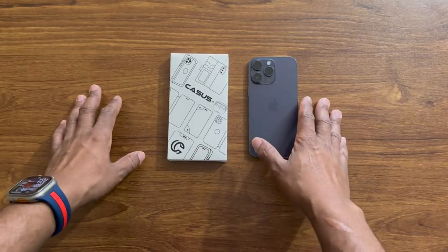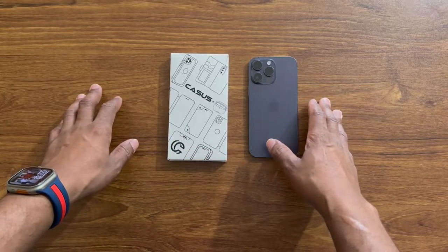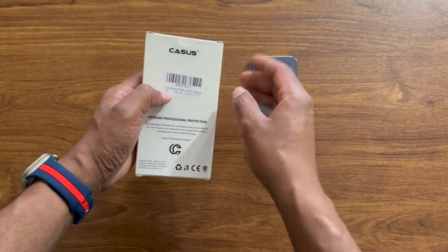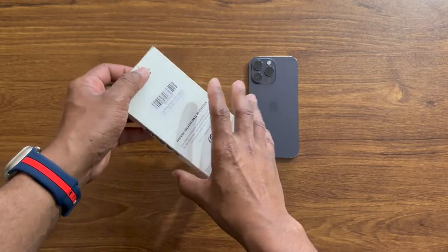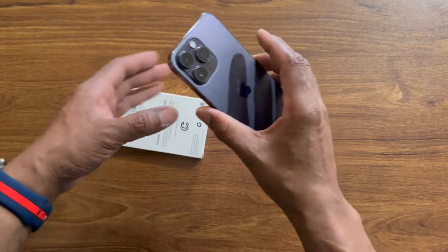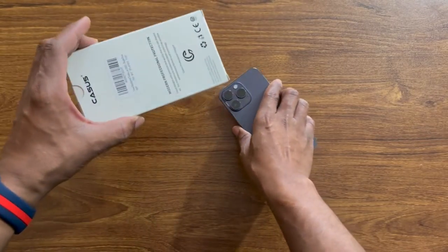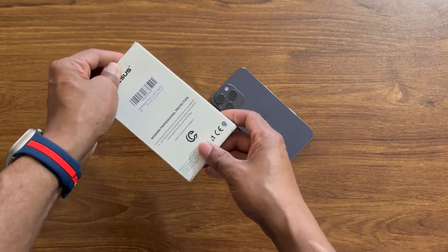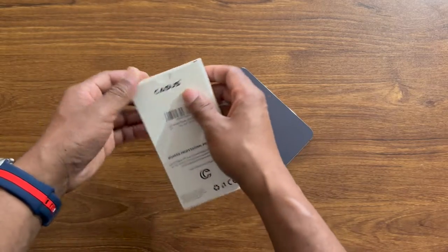Hello everyone, welcome back to my channel Portrait Tech. Today we're going to be unboxing this Purple Frost case from KSUS. It's a shockproof case and we're going to install it on our iPhone 14 Pro Max. This is the Deep Purple, and we have the Purple Frost case here that we're going to unbox today and take a quick look at it on the iPhone 14 Pro Max Deep Purple.